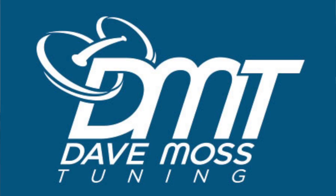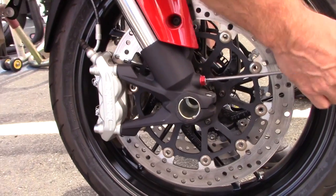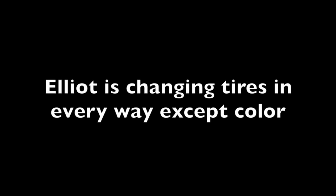My name is Dave Moss. I tune approximately 3,500 bikes per year. This is Tukulik Sound. I'm running a Gamma R4.